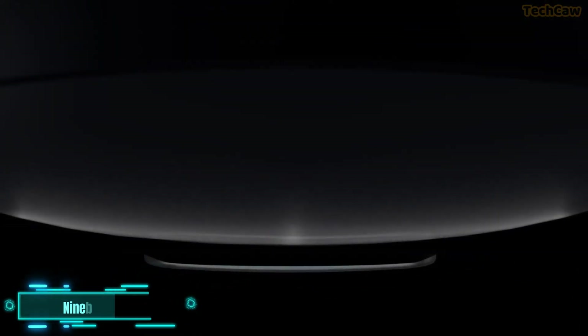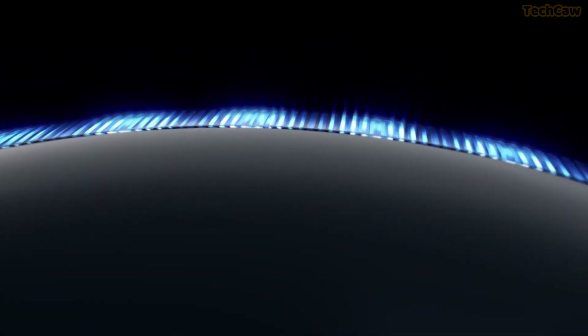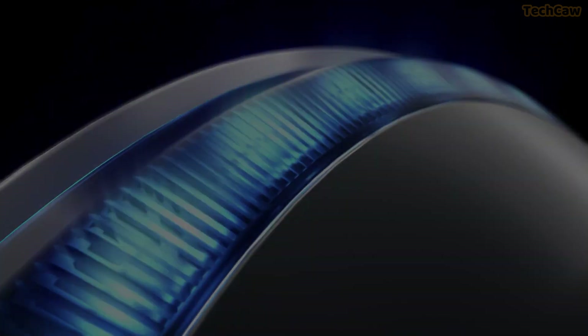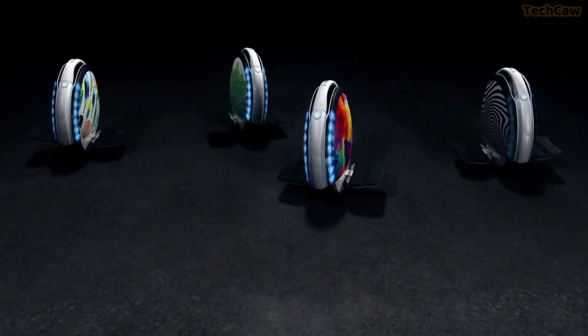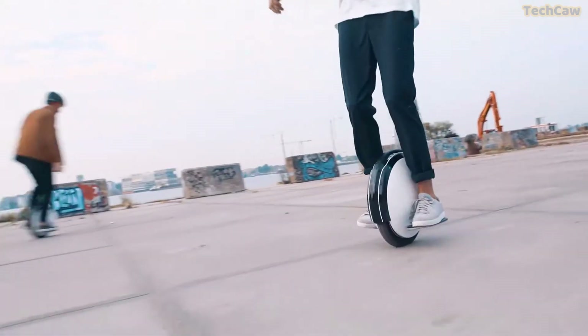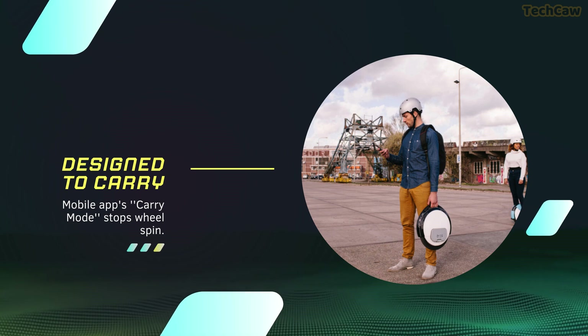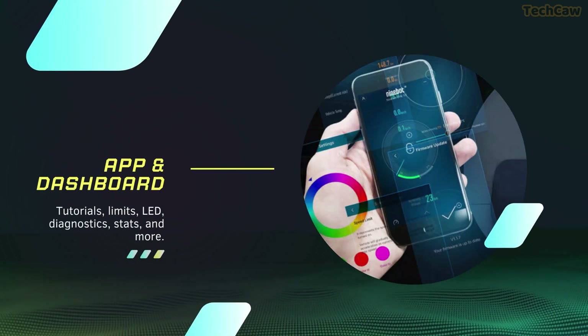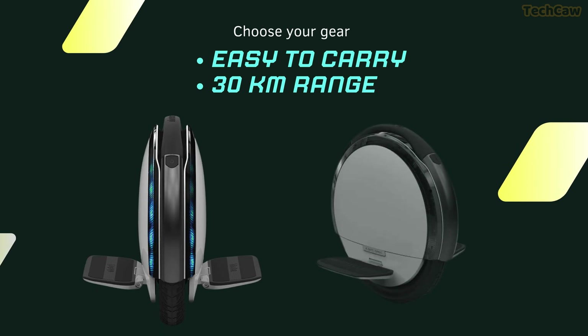Now let's shift gears to the Ninebot OneS2. Have you ever craved a compact and lightweight electric unicycle perfect for riders of all ages? With a maximum weight capacity of 120kg, this electric unicycle boasts a range of up to 18.6 miles. Its dimensions of 448mm x 419mm x 182mm and a net weight of 11.4kg ensure a convenient and portable riding experience. The 310-watt battery powers a robust 500-watt motor, providing a thrilling and reliable ride. Bluetooth connectivity enhances the user experience, while its all-weather design holds an IP54 water resistance rating and operates efficiently in temperatures ranging from 10 to 45 degrees Celsius.